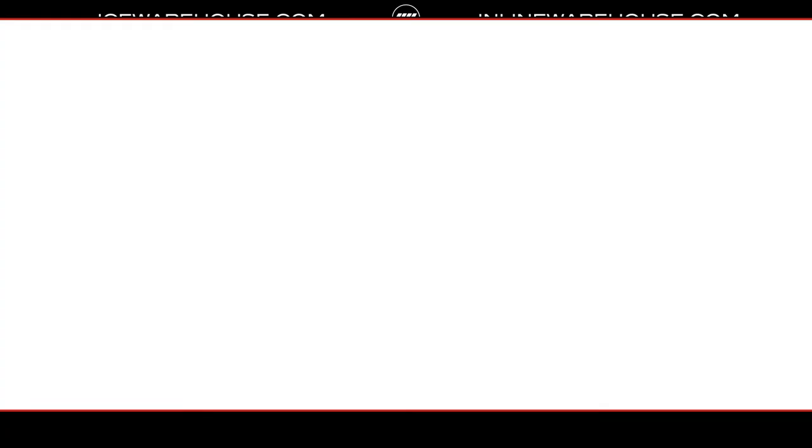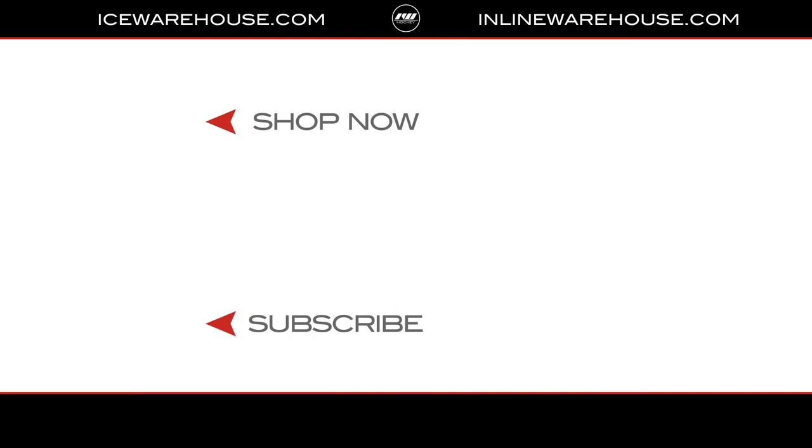If you're looking for more information, hit that shop now link. Be sure to give us a thumbs up and subscribe to stay updated on all the new incoming hockey gear.